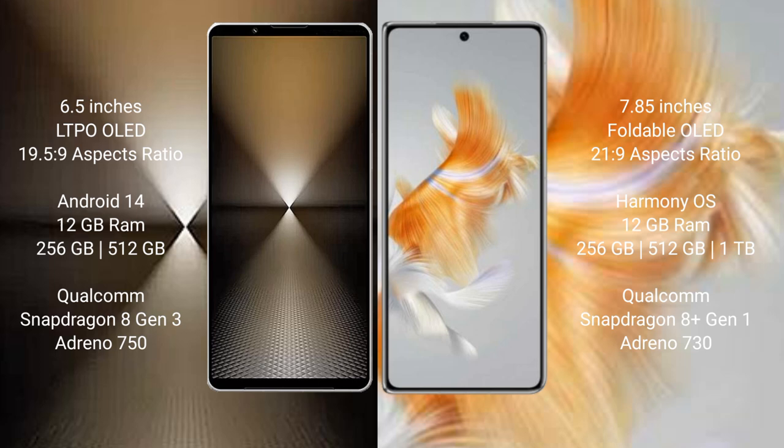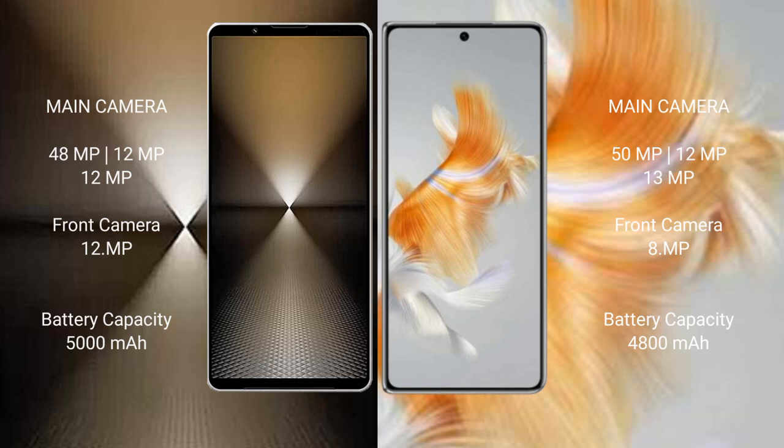The Sony Xperia 1 Mark VI features a Qualcomm Snapdragon 8 Gen 3 processor and GPU Adreno 750. The Huawei Mate X3 comes with 12GB RAM and 256GB or 512GB internal storage, a Qualcomm Snapdragon 8 Gen 1 processor, and GPU Adreno 730.